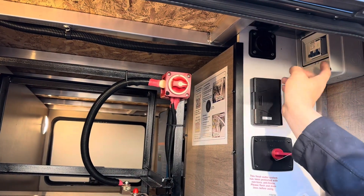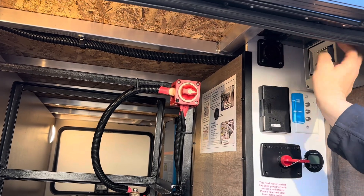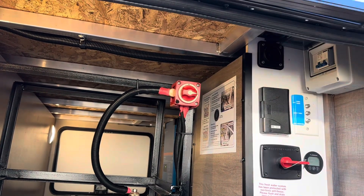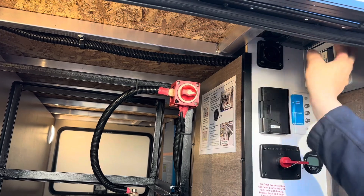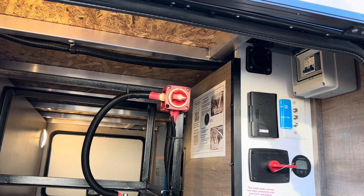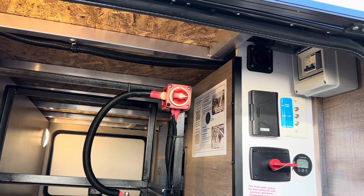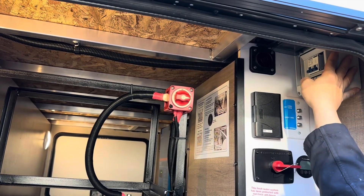This is the rooftop solar disconnect breaker and the breaker box. There's an extra space here, so if you ever want to add three more panels on the roof you have room to add an extra solar breaker and have them isolated. You've got three running down this side and could do another three on the other side later — there's space in the box to upgrade.